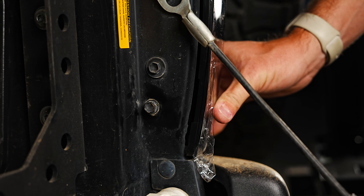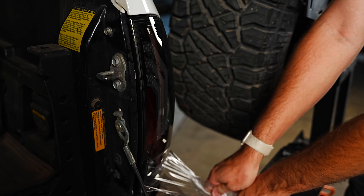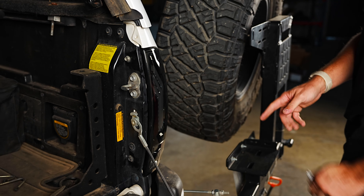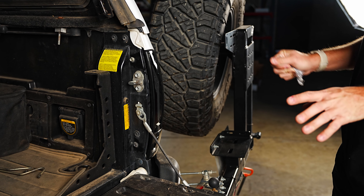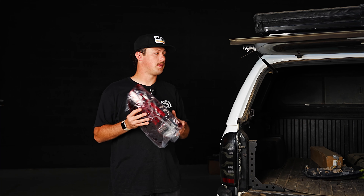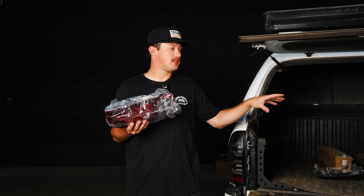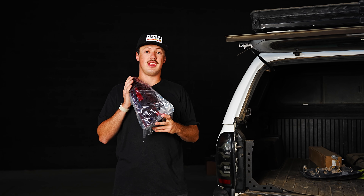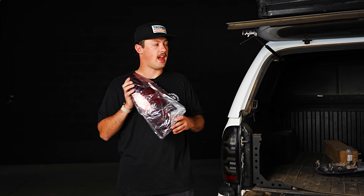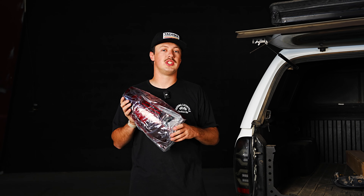We left the protective film layer on just while we were doing the install so we didn't scratch the lens. But now that they're installed, we can go ahead and peel this off and your new Morimoto XB smoked taillight is installed. We're going to install the red lens on the other side just so you guys can get a good look at what each lens looks like. We've gone ahead and installed the smoked taillight on the passenger side and we're now going to be installing the red taillight on the driver's side so you can get a good look at what each style looks like.